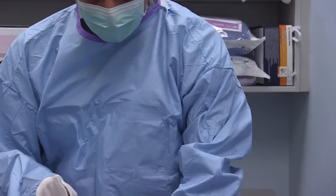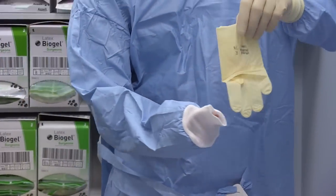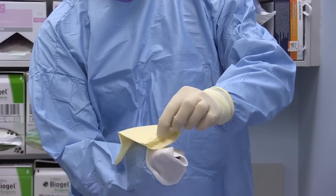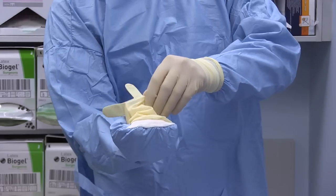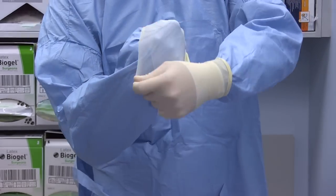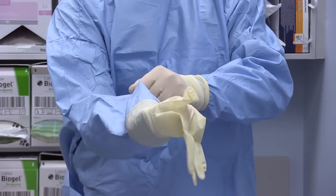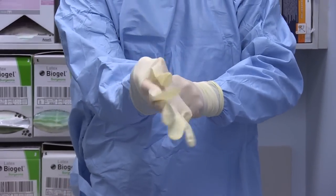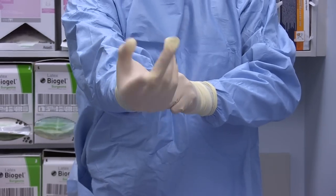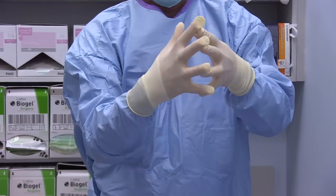So I'll do this for my right hand — taking the right glove upside down, pushing my fingers inside the glove, holding it and putting it around, opening it, and then fitting the glove on my hand.